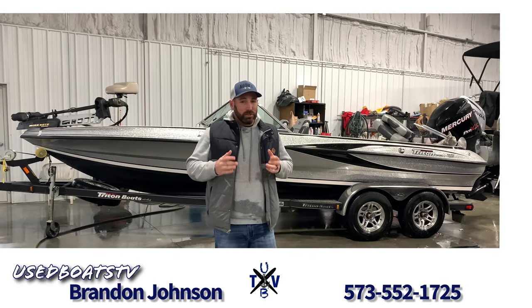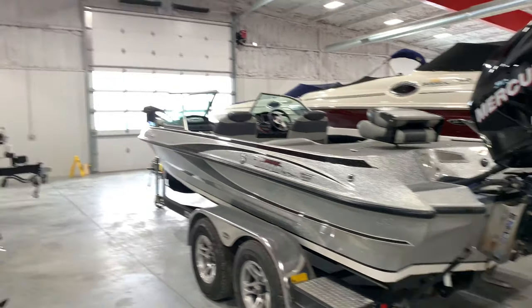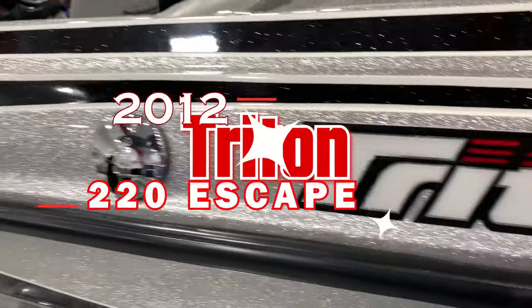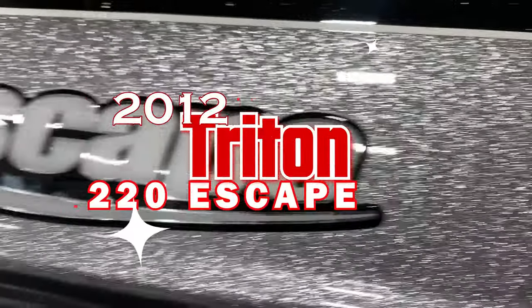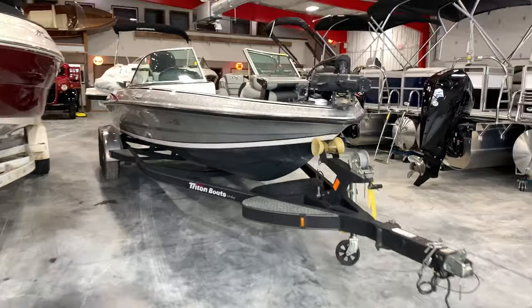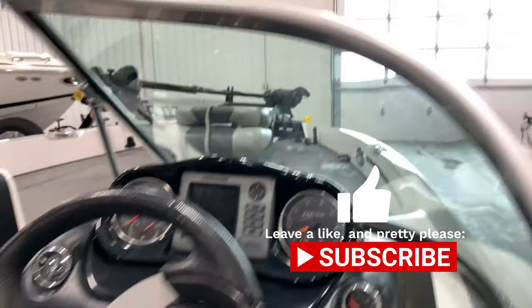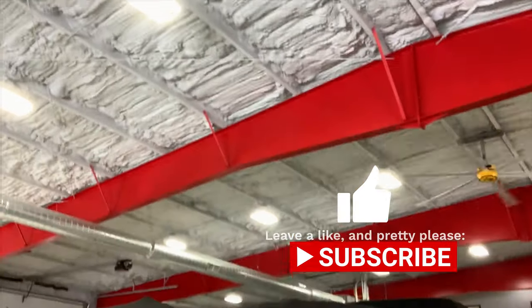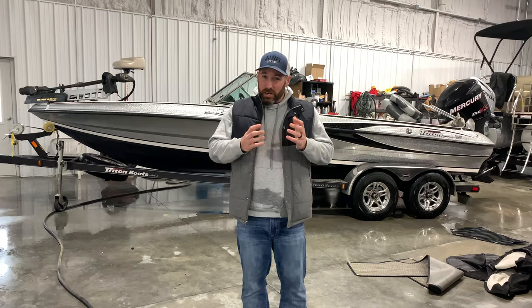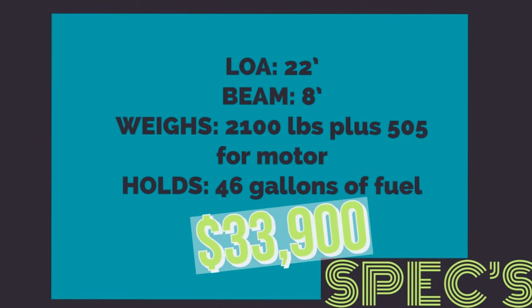Hey, what's up guys? This is Brandon Johnson. Today I'm going to show you a 2012 Triton 42 Escape Fishescape. We just got this boat in. We're going to check out the exterior, finish up on the interior, and that'll be it. If you're interested in this bad boy, please ask for me. Let's get started right now.